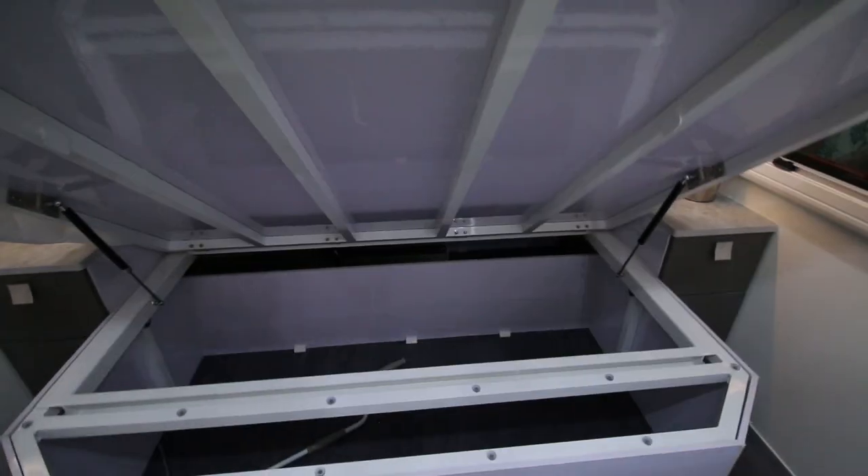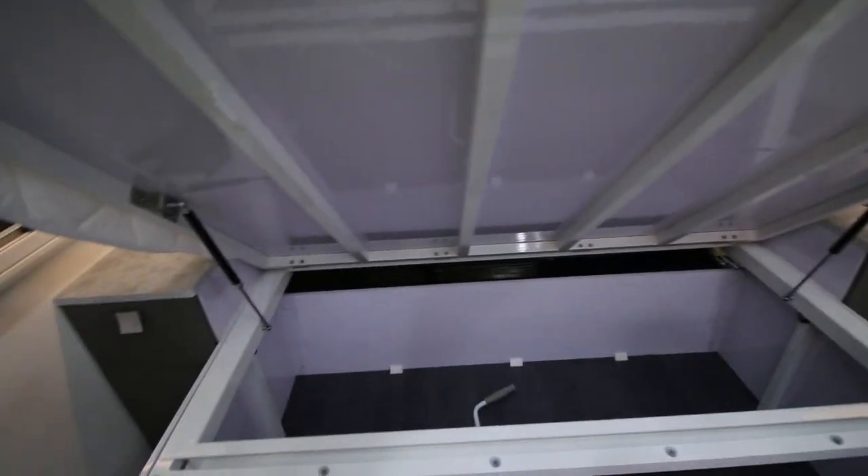The bed does lift up quite easily and you've got a lot of storage underneath.